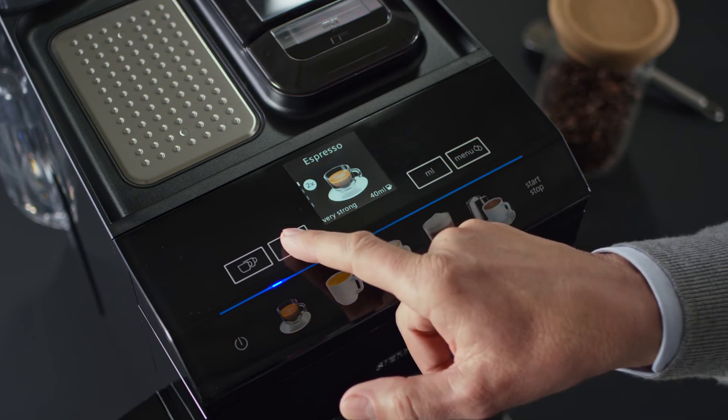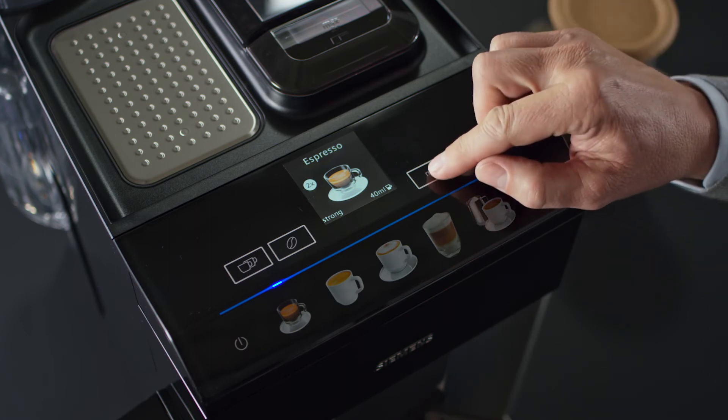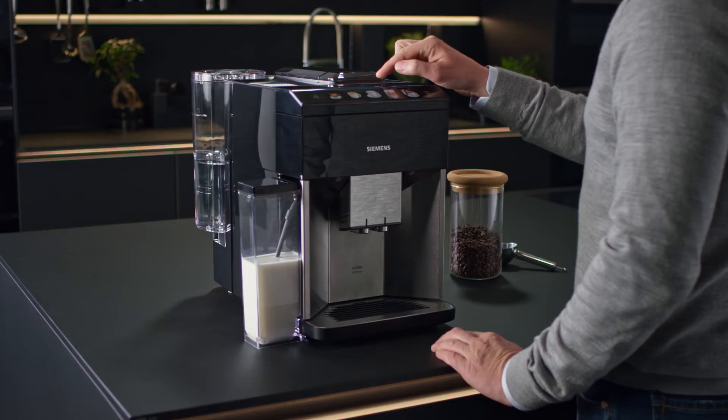Press the coffee bean button and select your preferred strength from mild to very strong. The milliliter button will adjust the amount of coffee dispensed.